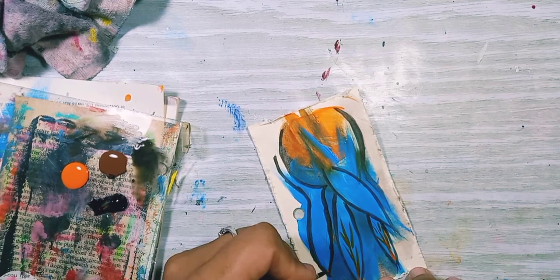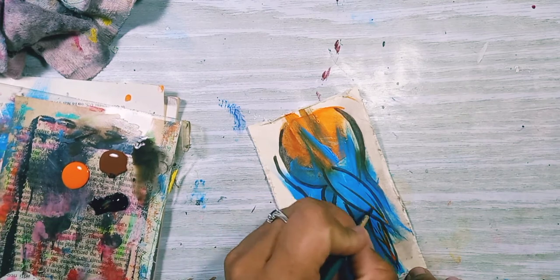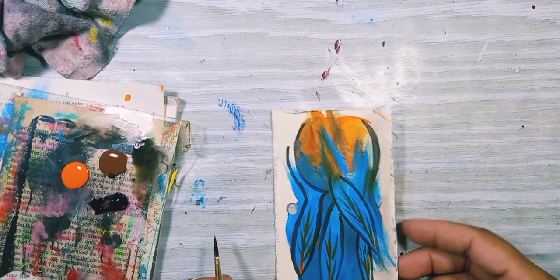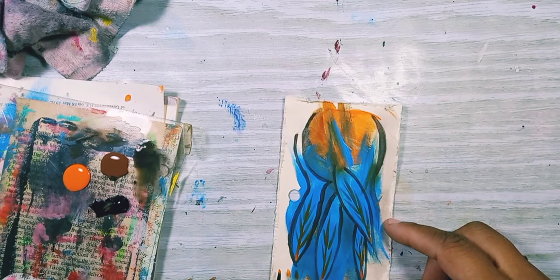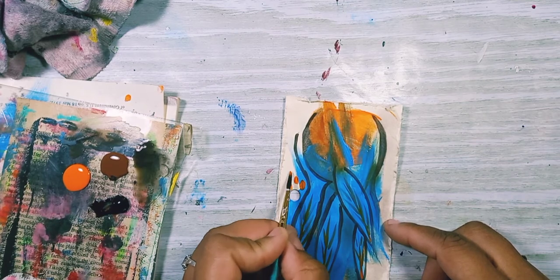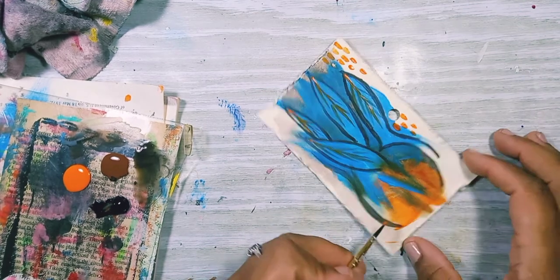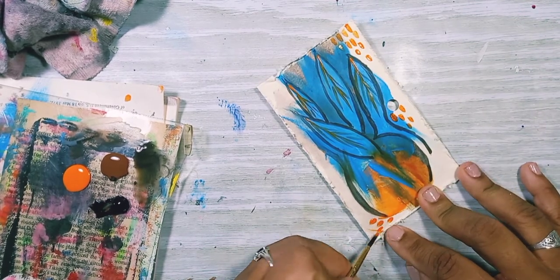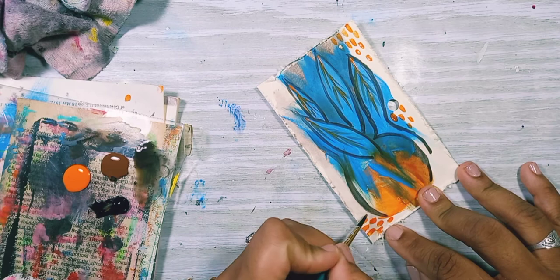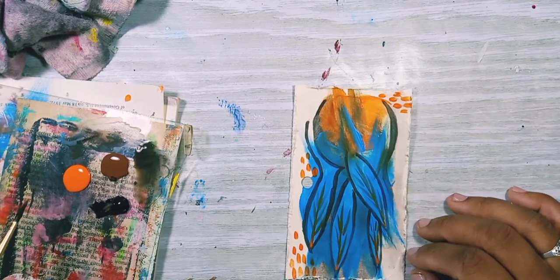The natural course for me was to just turn them into leaves. I'm still thinking, what am I going to do next? I decided to put some marks because I didn't know what else to add. So I'm making marks on my page with the paintbrush. I've seen people do this and I decided to try it, and it looks really cool. I liked it.